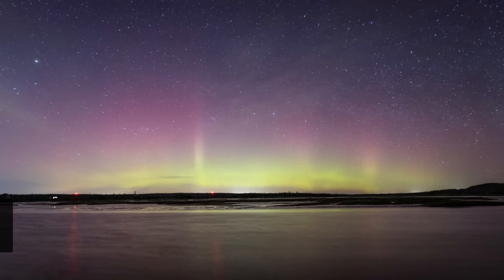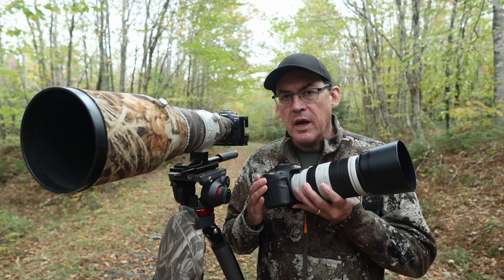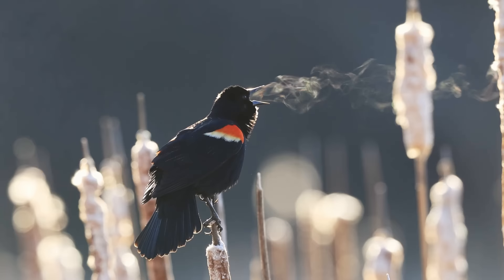My name is Simon D'Entremont and I'm a professional nature and wildlife photographer living in eastern Canada. I make weekly videos giving you photo tips or taking you behind the scenes for wildlife and nature photography.